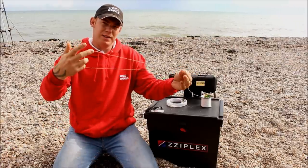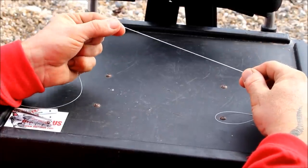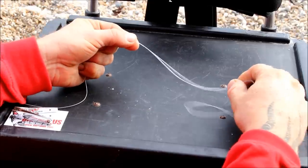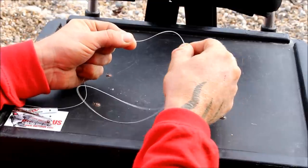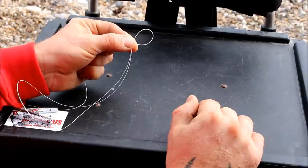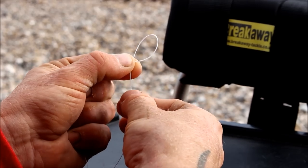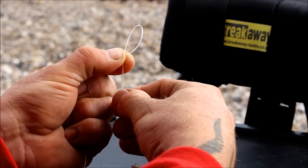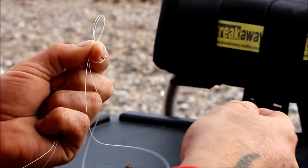What you've got here is a big loop. With your left hand, you've got both lines pinched together. Now come down your line a couple of inches and fold it back onto itself to perform a loop — it's that simple. Bring your big loop over the top of your finger where the small loop is, and hold it there.